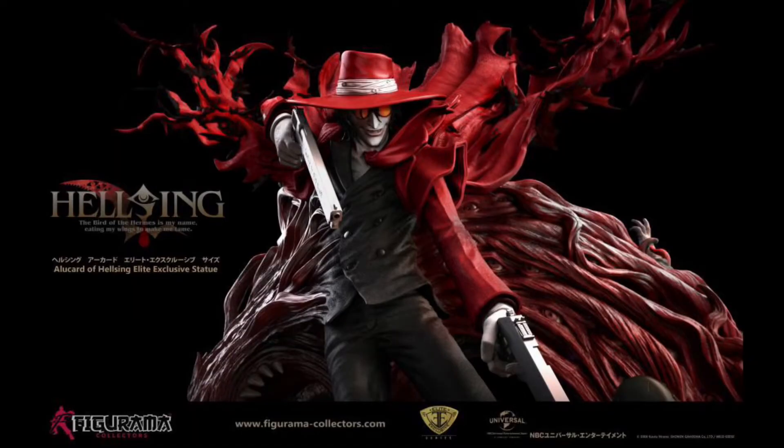The Figurama Collectors one-fourth scale Alucard from Hellsing — it's over a thousand dollars for this thing and it's sold out pretty much everywhere I've seen, so I'd probably have to find it on eBay for some crazy price. I'll probably just wait and maybe they'll come out with another Alucard Hellsing statue, but this thing right here is badass — to me it's the perfect Alucard statue.